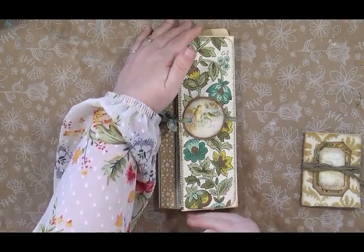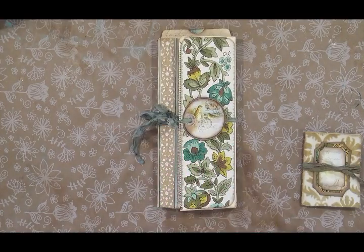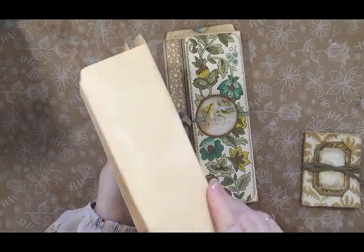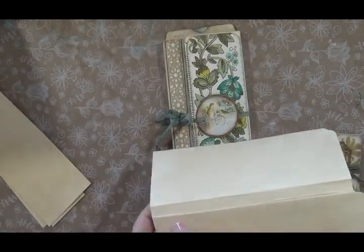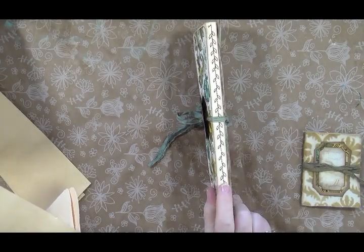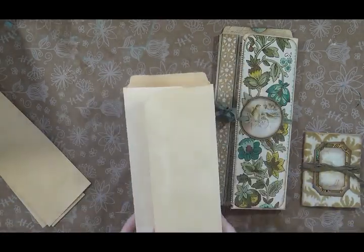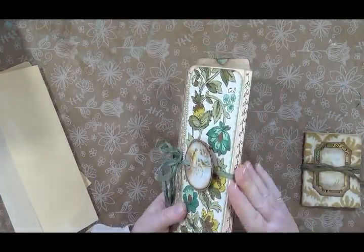This folio measures nine inches tall, four and a half inches wide by a half inch deep. When I put this together, I ran this seam to seal it through my sewing machine with a decorative stitch with brown thread to get this little vine pattern. And then to seal this edge, I just zigzagged straight down it. You can glue it — you don't have to do the sewing machine. I just wanted a more decorative element on the outside.